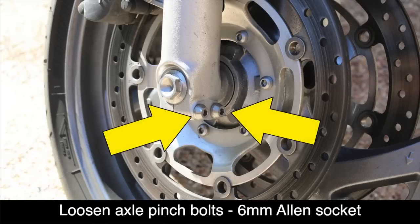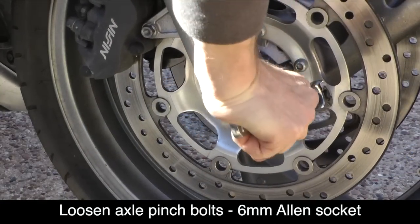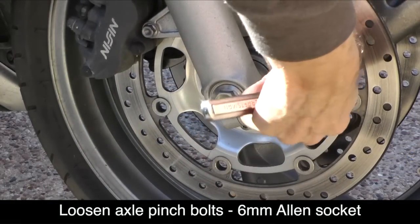The ST1300 has two axle pinch bolts at the bottom of each front fork. You should loosen these using a 6mm Allen socket, but you don't need to remove them — just loosen them.